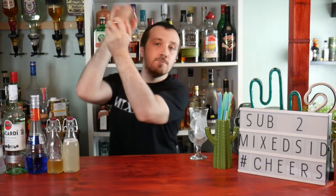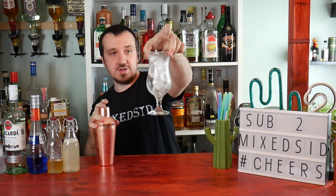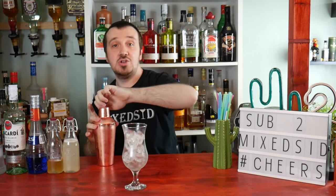Time to shake for 10 seconds. Then get your hurricane glass filled with ice and strain the cocktail into it.